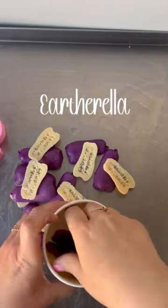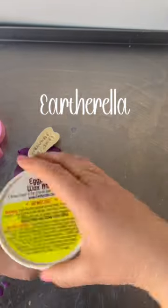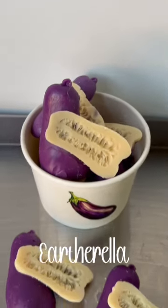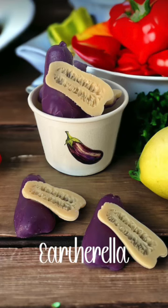These are packaged in my cardboard cups and there are five eggplants per order. These are available on my website right now at earthrella.com. Thank you so much for watching!